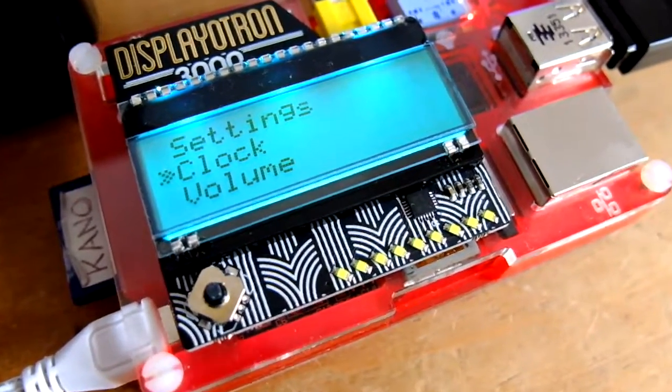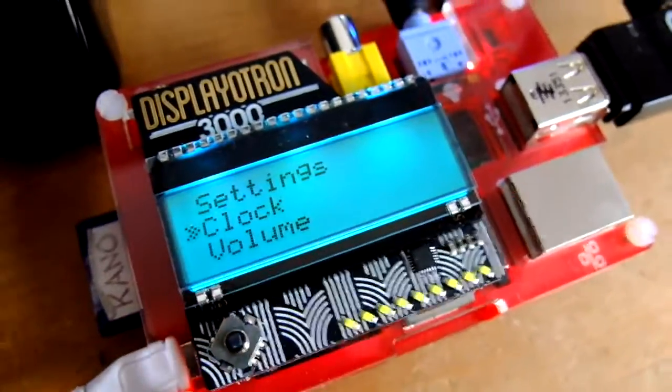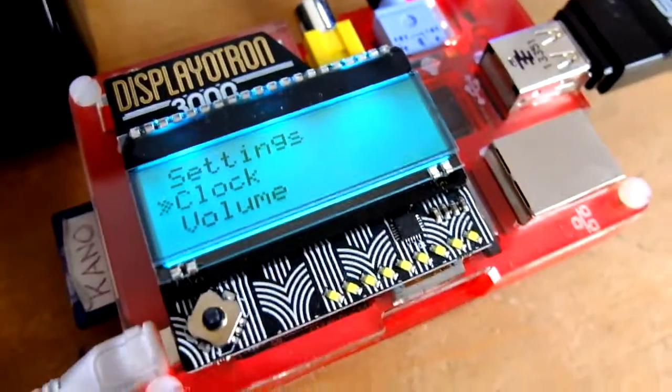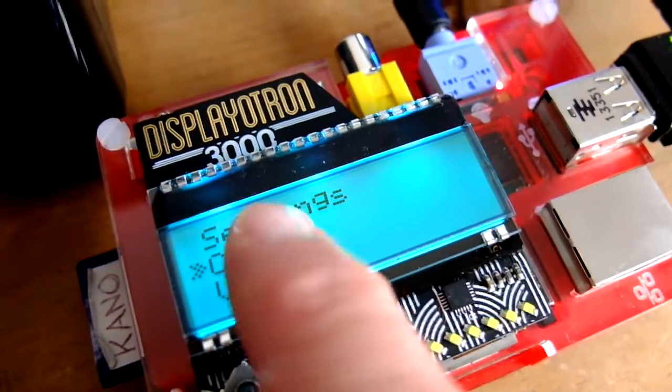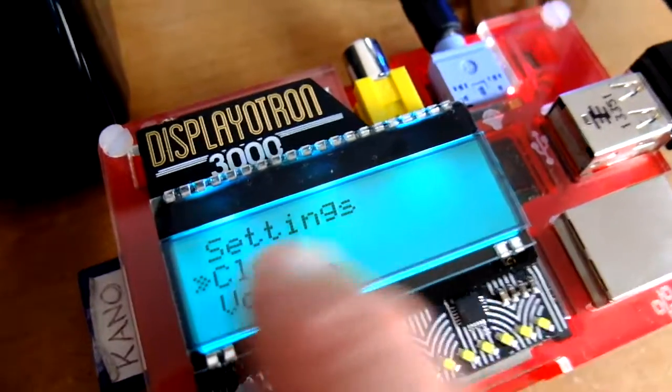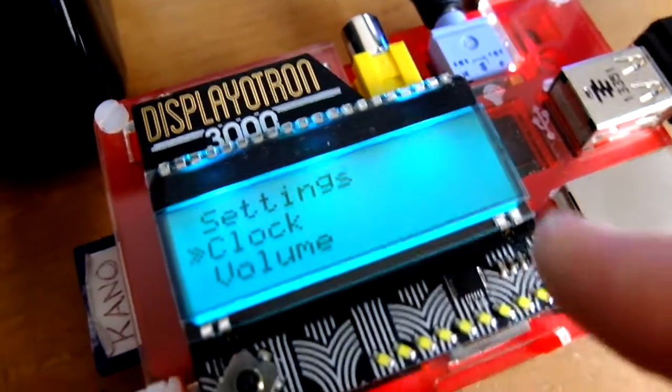We're going to have a look at the Pimoroni Displayotron 3000. This is a really nice LCD shield that just sits on the Raspberry Pi. It's got a three-line LCD display and three strips of RGB LEDs, so you can make the display go different colors in different strips, which is really neat.